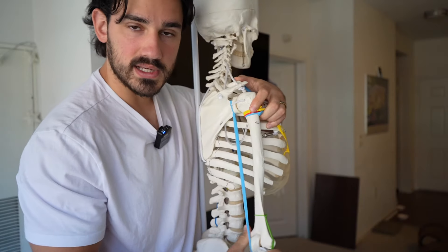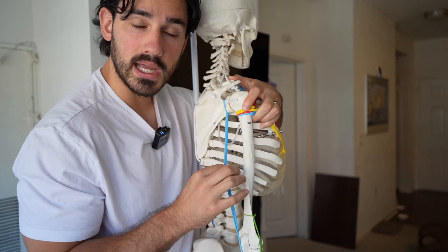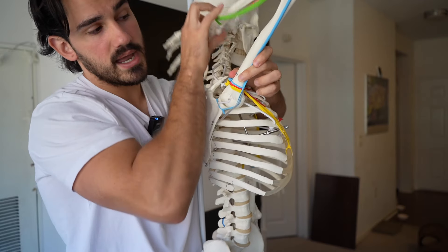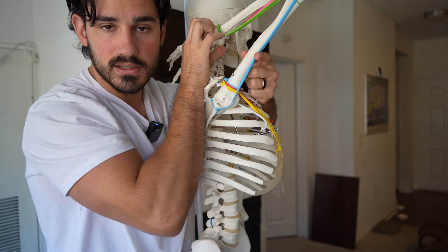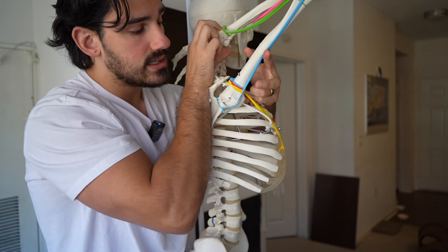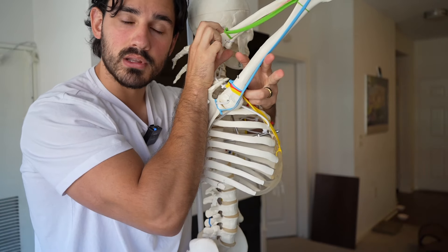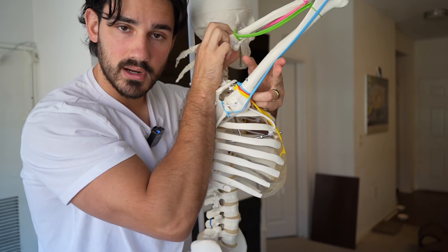Neutral extension, when you extend the elbow, will shorten the long head most. Then when you bring your arm all the way up and overhead and bend your elbow, that'll be the most stretched position of the long head. Training both positions have tremendous merit, and one isn't necessarily better than the other — they just do different things.